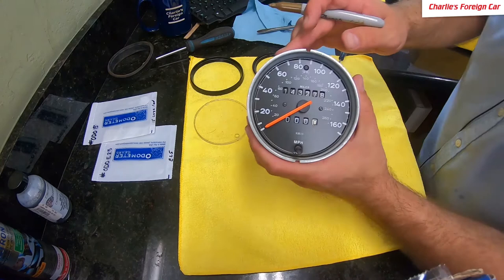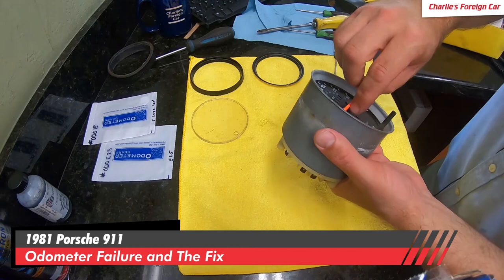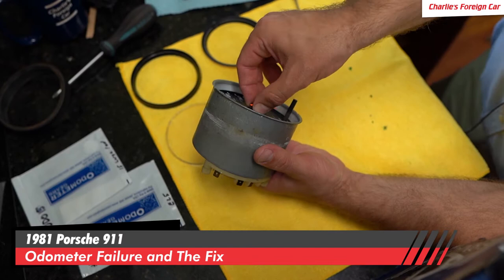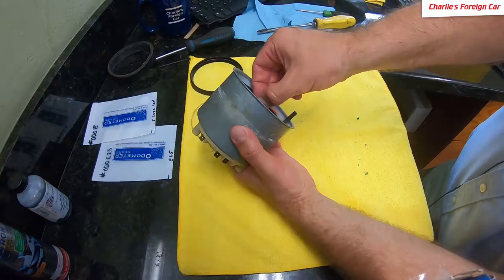I'm going to mark right exactly where that needle's pointing on the inside of this barrel — nobody's ever going to be able to see it unless somebody takes this apart again. Now we are going to remove the needle. The needle has an internal stop right there — see how it comes down and stops? What we're going to do is turn past the stop on each side to break the needle free. I'm only using finger pressure underneath there, just slightly — grabbing it and pulling it straight off against each stop, left to right.